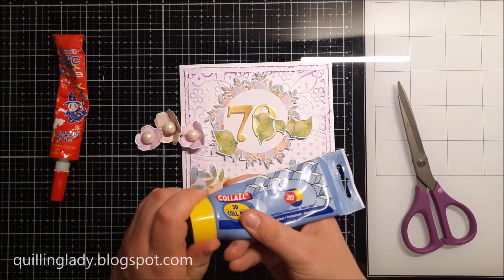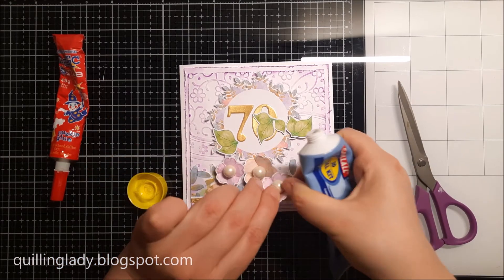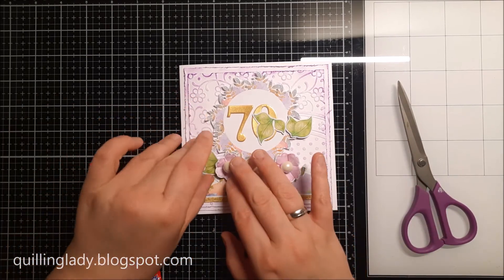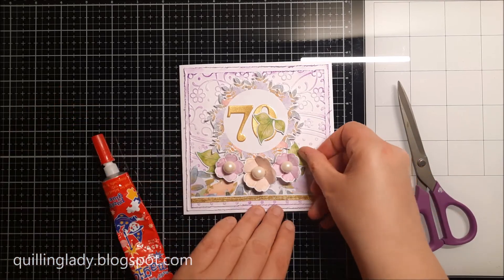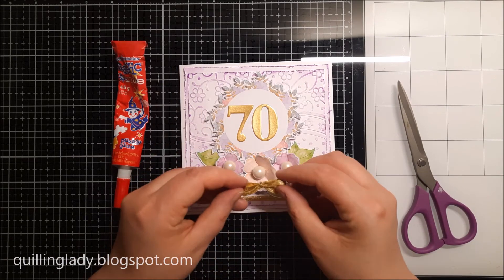To adhere those beautiful flowers I decided to use 3D gel glue. You can also use any liquid glue and also hot glue if you want. However I didn't want to wait to adhere all those flowers, that's why I used 3D gel collage glue. Now our elements are ready but it wouldn't be me if I didn't add a little bit more interest.